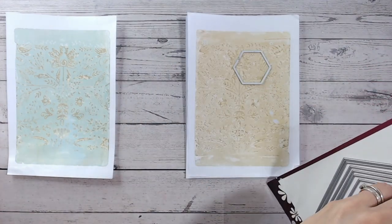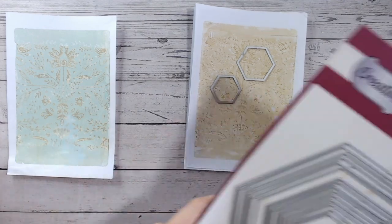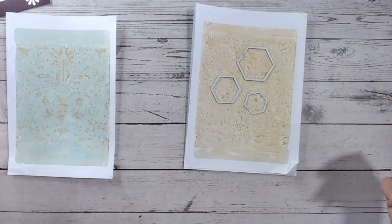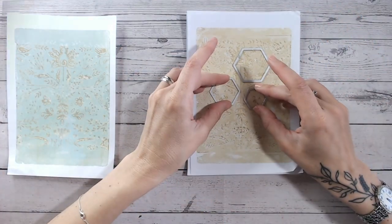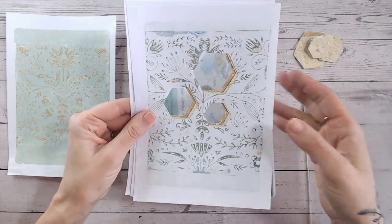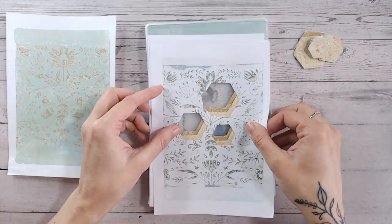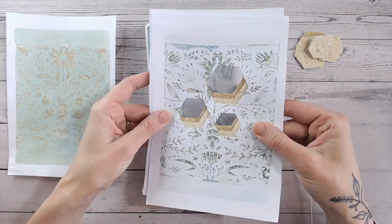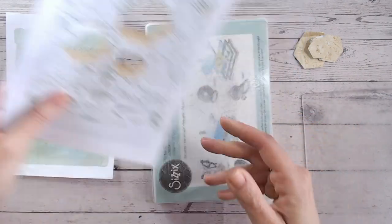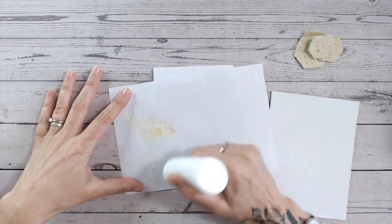I'm placing a couple of different sizes of hexagons on the papers — three different sizes — and die cutting all three sheets together. That gives me nine different hexagon shapes. Once you've cut those out you're left with three fantastic little apertures all the same size, so you could play around with placing those in shapes too. Don't waste your scraps — I'm going to create a card with those at the end as well.